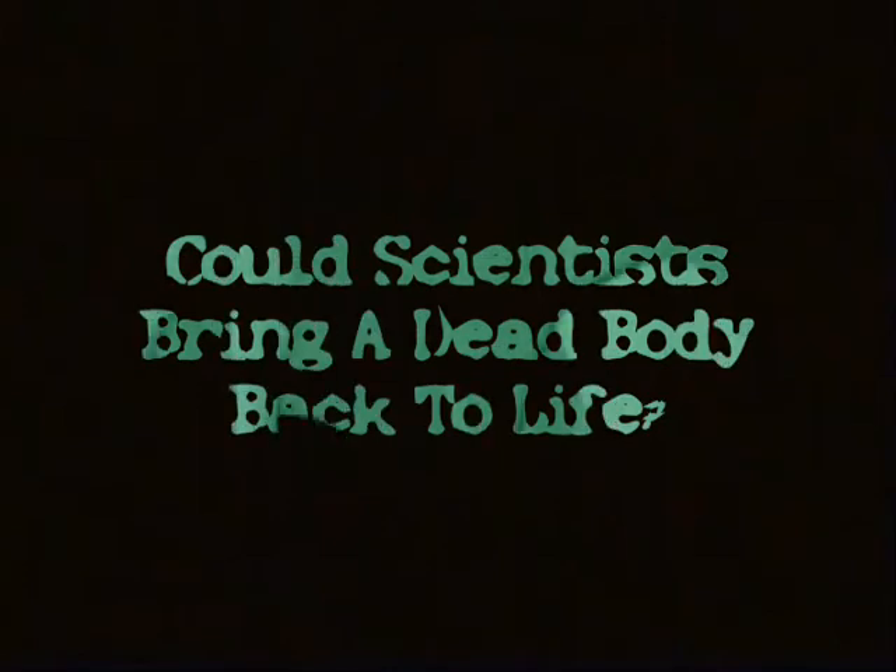Scientists can't do great at home. I'm just watching a zombie movie today and going over today's science file. Could scientists bring a dead body back to life? I'm thinking — try this.